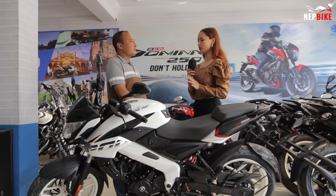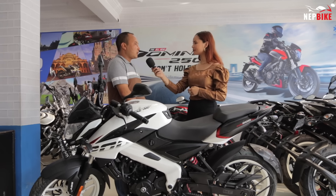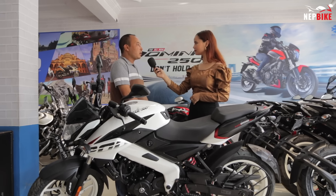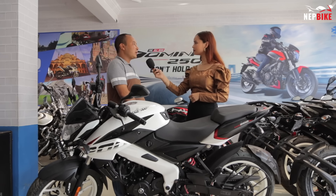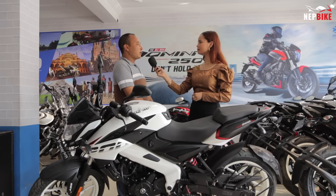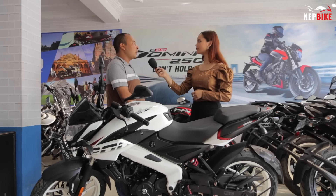Our customers are buying the bike through down payment or EMI. For EMI, we have a 20% down payment option. In some schemes, there is zero interest. Normal interest ranges from 12% to 15%. If the down payment is less, the interest rate is higher.